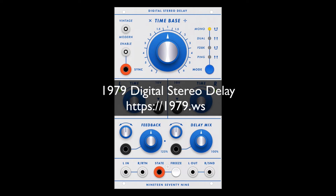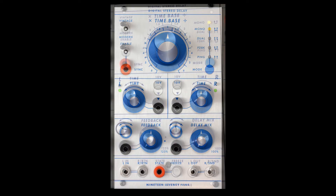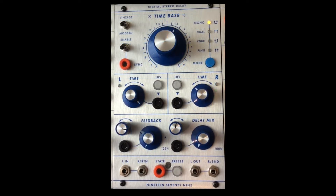It's time for a proper overview of the 1979 digital stereo delay. In the upper left hand corner we have a switch that goes from modern to vintage. In modern mode when you change time bases it goes discretely from one to the other. In vintage mode it emulates tape delay and so you get pitch shifting glissandi. It's rather wonderful to have both choices.